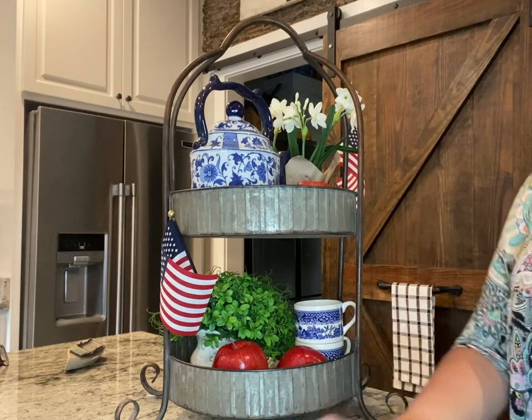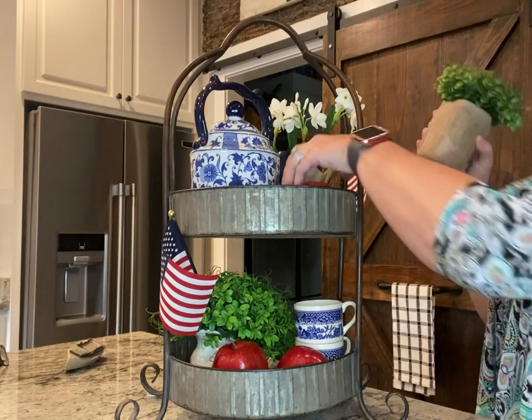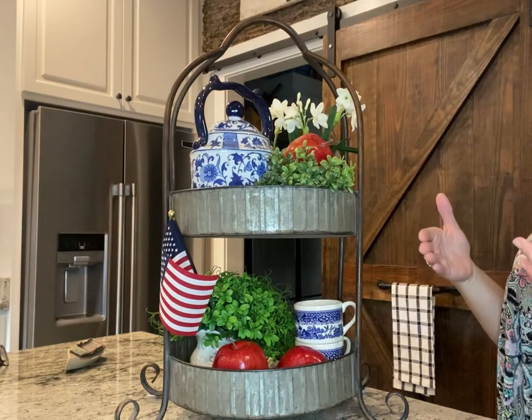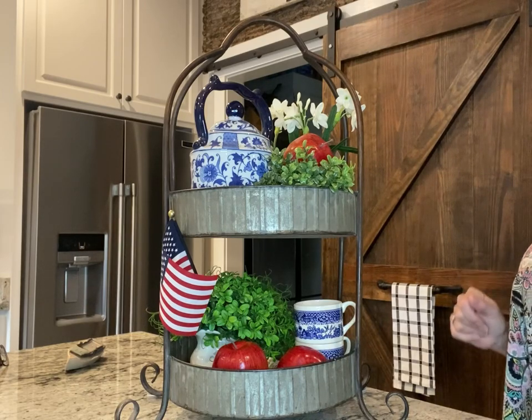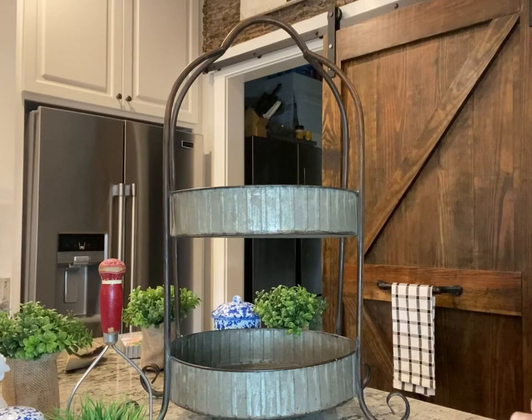You could add more greenery — here's that greenery I used in the last one. You could add more, you could lay it down kind of like this in the front with your apple on top, just to bring your apple up. You can build on this, but this is a traditional look.